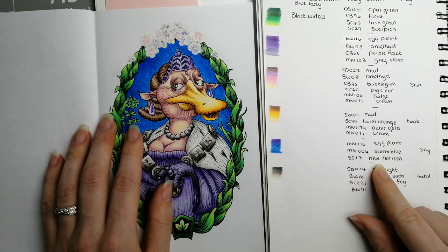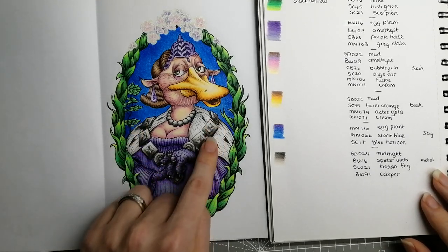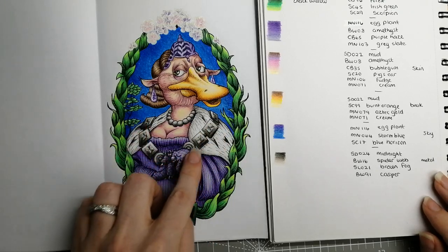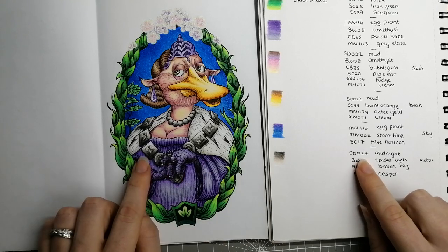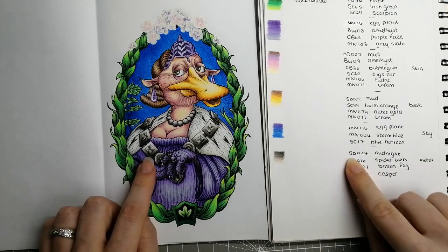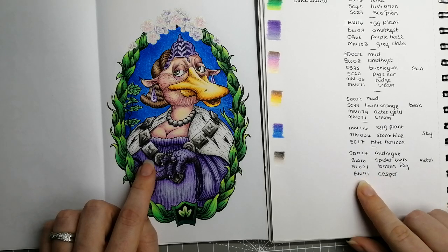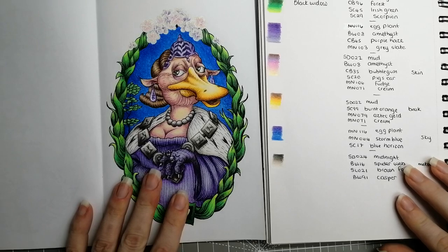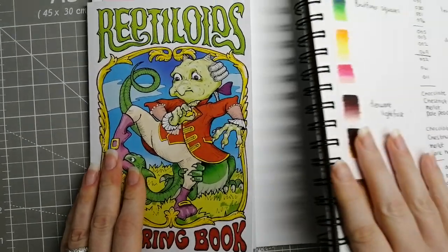The last thing on this page is the metal look — her cowl in metal. That is: SD024 Midnight from the Dark Skin set, BW16 Spiderweb from the Black Widows, SL021 Brown Fog from the Light Skin set, and BW91 Casper from the Black Widow set. And that is that page pretty much in its entirety.